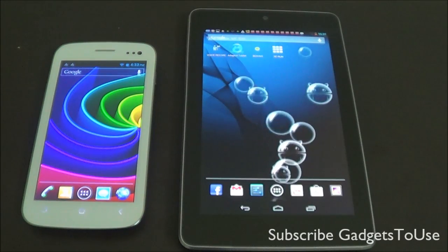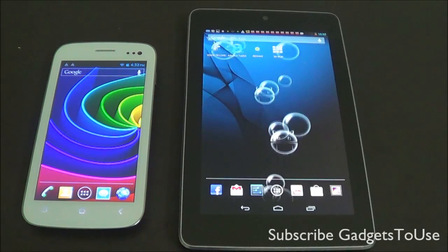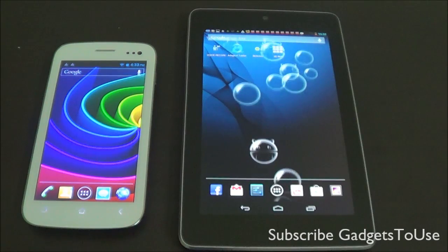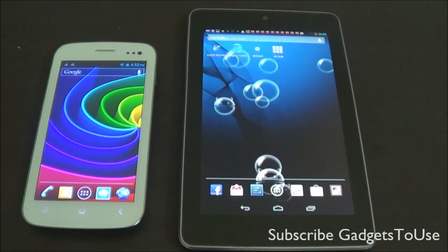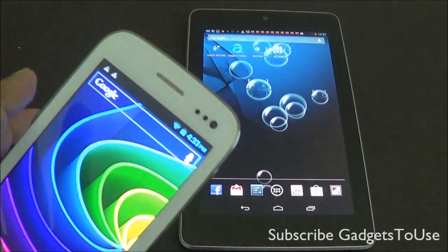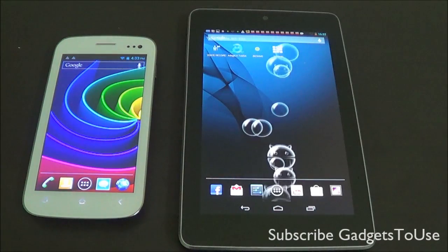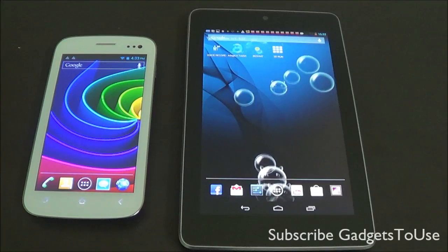Hey guys, this is Abhishek from Gadgettools.com, and today we are going to tell you how you can actually test the sensitivity of the touchscreen on your Android phone or Android tablet. Here we have two devices: one is the tablet and the second one is the phone. We have the Micromax Canvas 2 phone and the Asus Nexus 7 tablet.